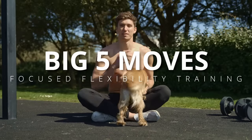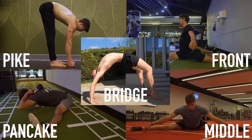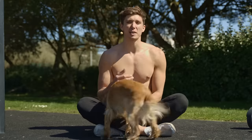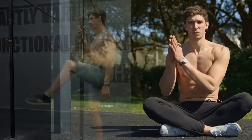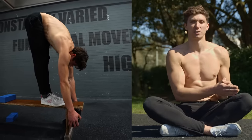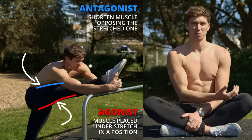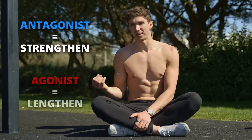When it comes to advanced flexibility skills, I'm referring to the big five: the pike, the bridge, the front split, the middle split, and the pancake. When we want to develop these we're going to be more specific about our flexibility training. We'll use the same principle, but now focus at the exercise level — choosing an exercise that strengthens the range of motion and one that lengthens it. When it comes to strengthening, we can focus on the agonist or the antagonist. The agonist is the muscle being stretched; the antagonist is the opposing muscle. We'll focus primarily on getting the antagonist strong and then lengthening the agonist.